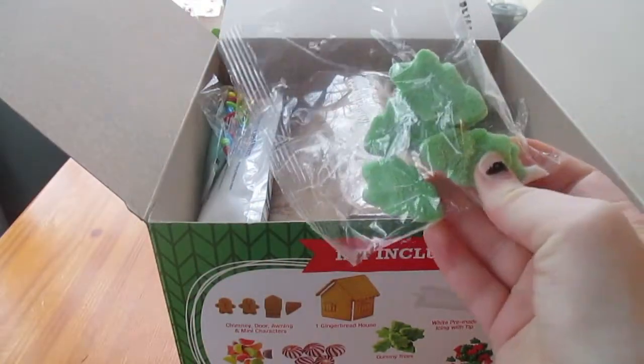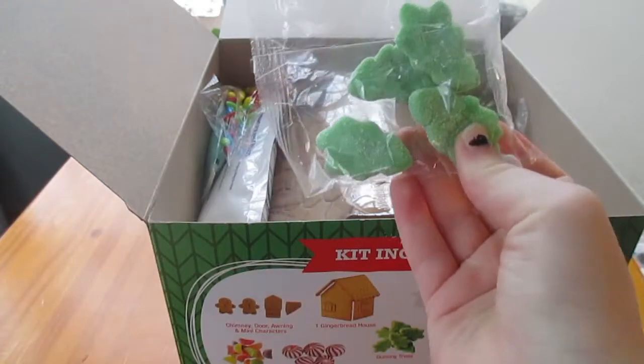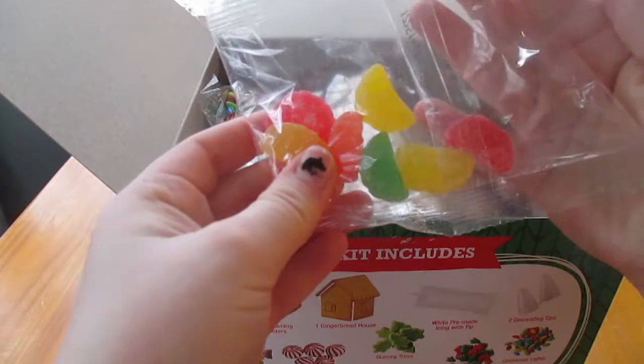First we just have these — I think these are kind of like gummy Christmas trees. Yep, that's what they look like. And then we just have some gumdrops.